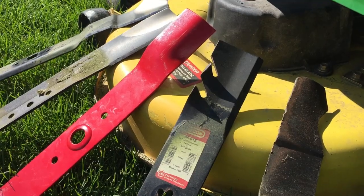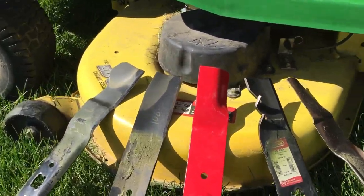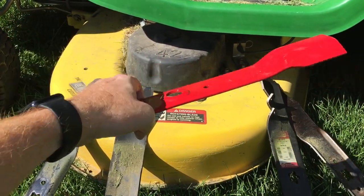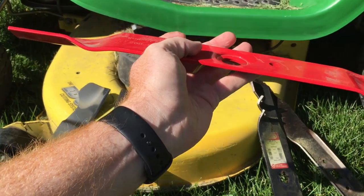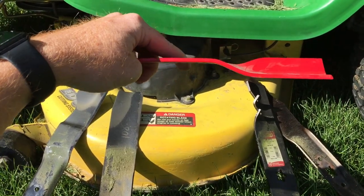This red blade is kind of hard to tell, so I'm going to pick it up here. Hopefully you can see it's got a lift on it — they call this a high-lift blade, and you can see it's got that aggressive end to it.